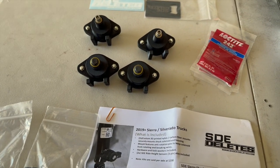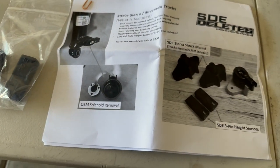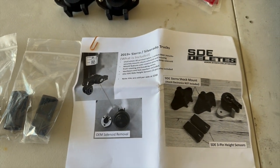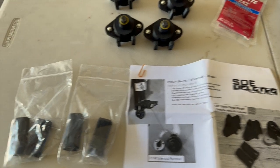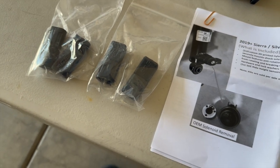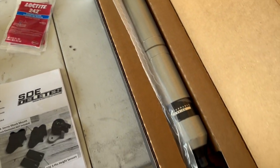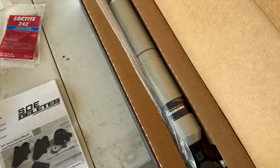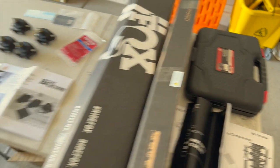Here is everything that comes in the Shock Delete kit: four level sensors and four mounts for the solenoids that are on the factory shocks, a full booklet of instructions, and basically everything you need to mount the new location for the solenoids and trick the ride height sensors. Here is my Fox Performance Series 2.0 direct replacement front strut shock with a new mount, and here's the rear. Let's get this front wheel off.